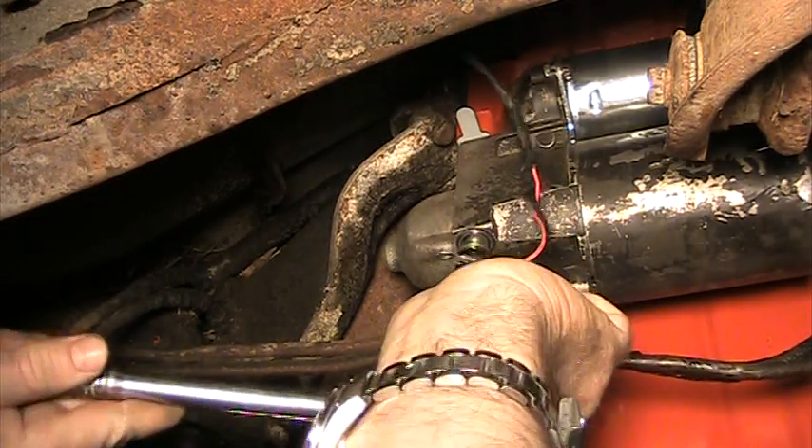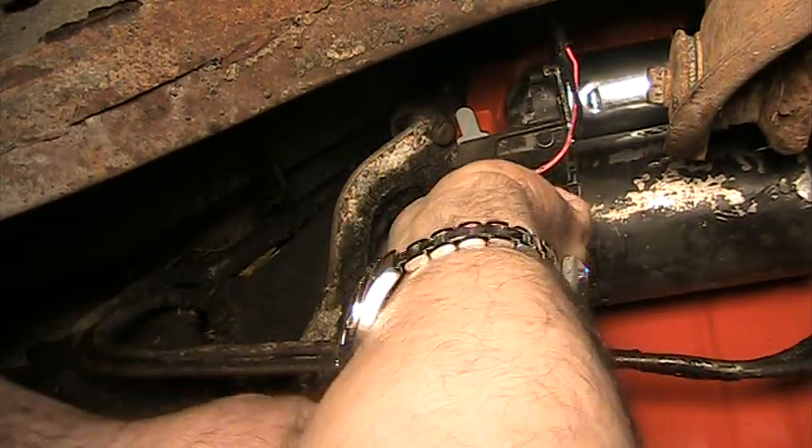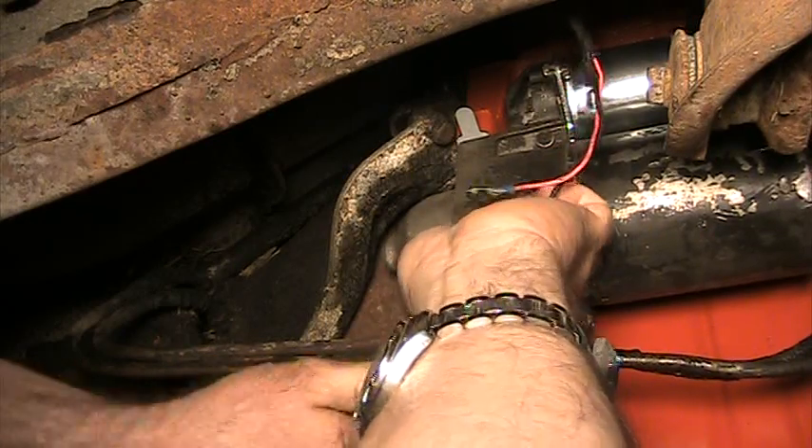I went down to the auto parts store and bought a package of these shims for four bucks. I put the thickest one in first just to see.